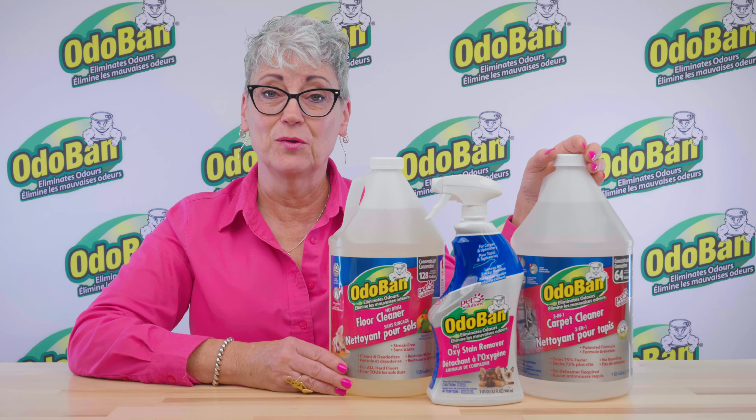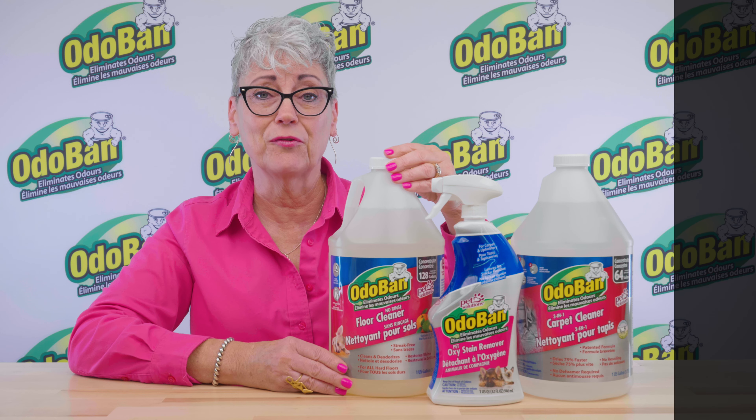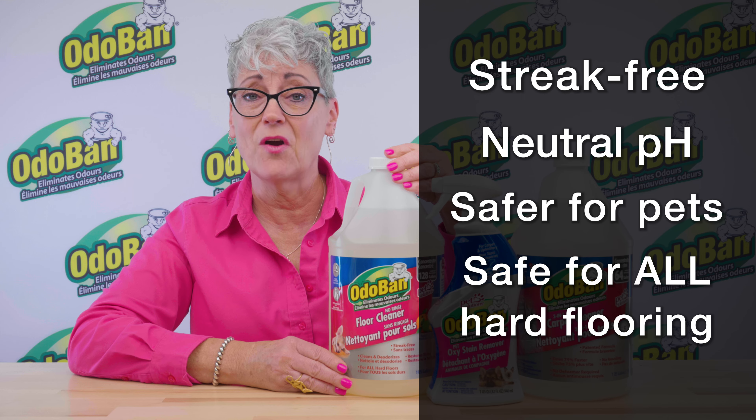Odoban No-Rinse Floor Cleaner is perfect for cleaning and deodorizing hard floors and uses a streak-free, neutral pH formula that is safer to use around pets and safe for use on all types of hard floors.